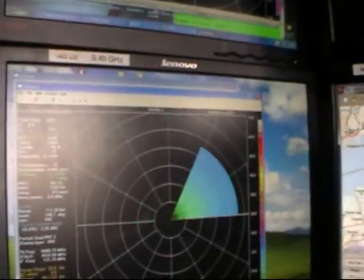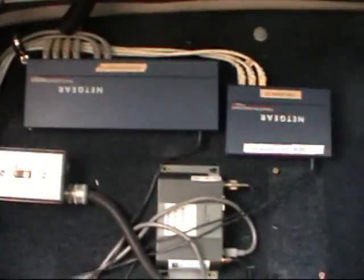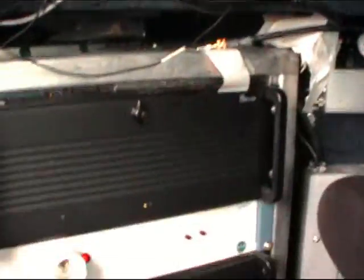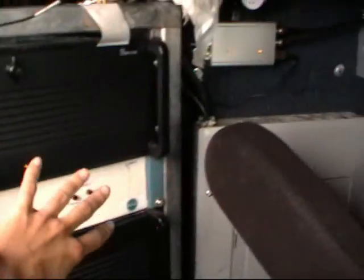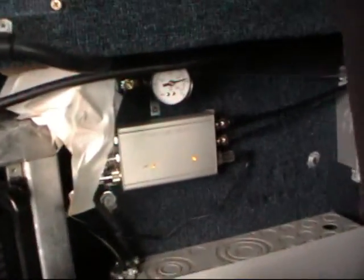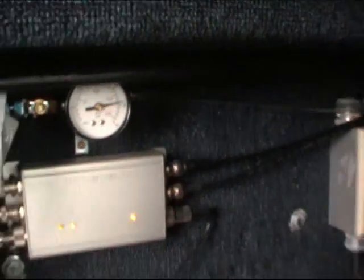We're inside a mobile Doppler radar truck. This is what it looks like — lots of computers. This is where we store the data for research purposes. We have to keep an eye on that and make sure it doesn't get too low.